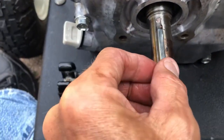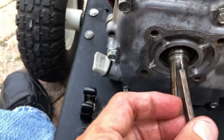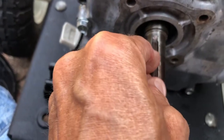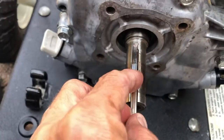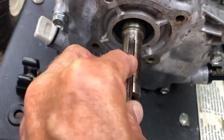The new 3/16th key is undersized. So if I take the original key and turn it a quarter turn so I've got fresh material on it, it fits nice and tight - or tighter anyway. I thought a Honda crankshaft was 3/16th inch - apparently not, the key must be metric. I don't know - shout out if anybody knows.